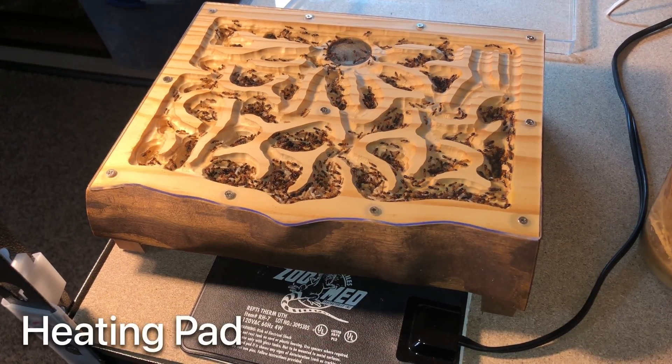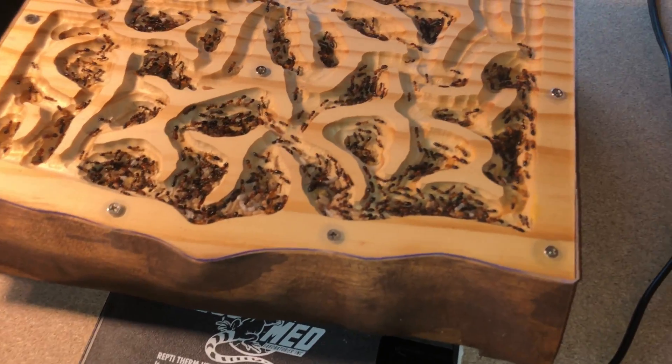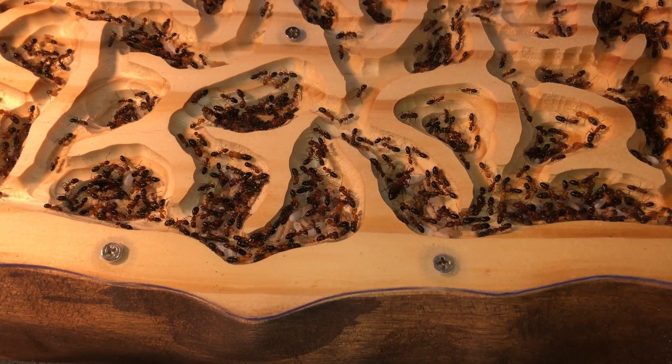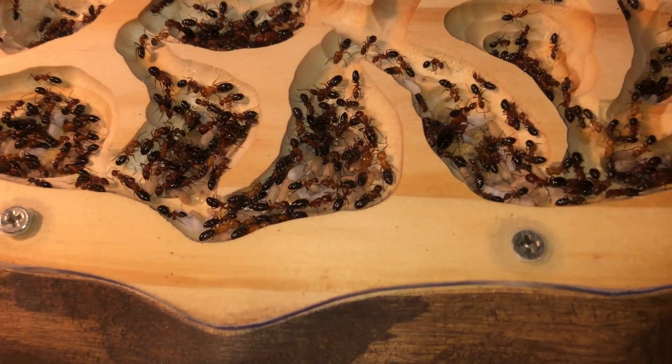I added a heating pad to see what would happen. Despite the elevated nature of the nest, the ants can clearly detect an increase of warmth. Look at how they have moved all the cocoons towards the farthest edge of the nest. They do this to accelerate their development.